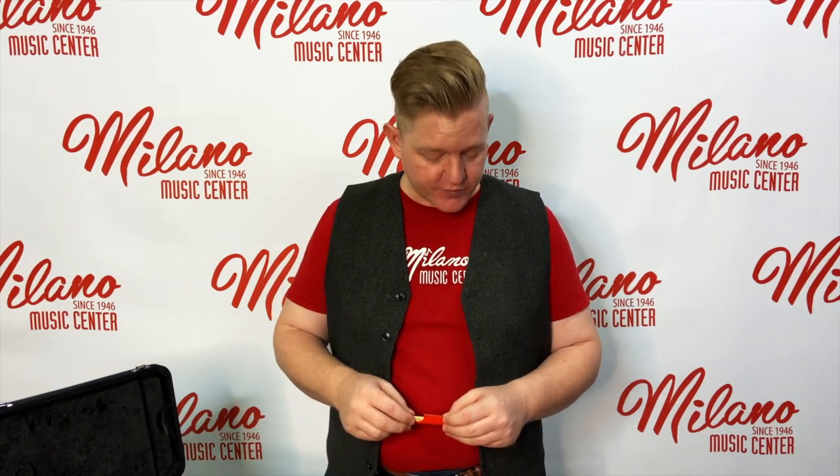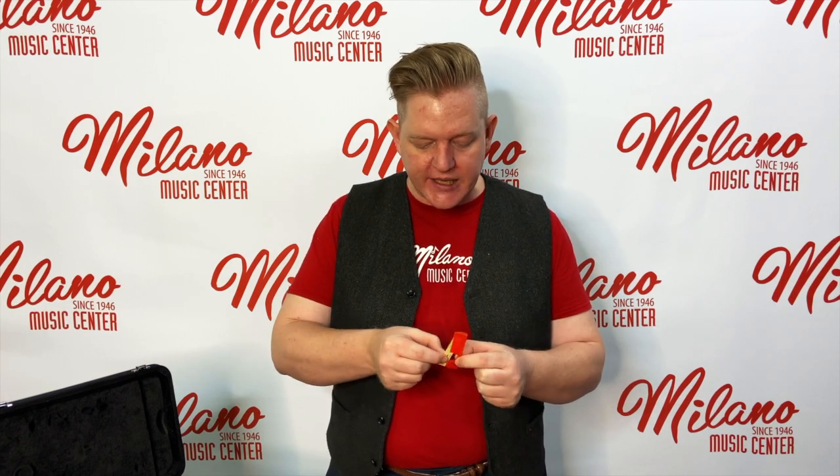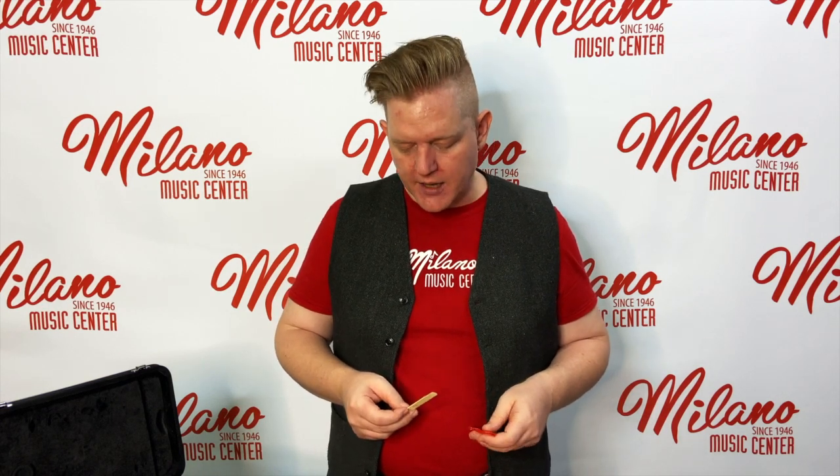Often the first step of putting the clarinet together is to get the shaved bamboo — the reed, the part that vibrates and gives the clarinet its sound — to get that wet, either by putting it in your mouth and soaking it with saliva for a little while, or using a small cup or old-school film canister of water and soaking it for about 30 seconds while you're putting your clarinet together. Go ahead and do that at this time, and we'll go on to how to put it on the mouthpiece properly.